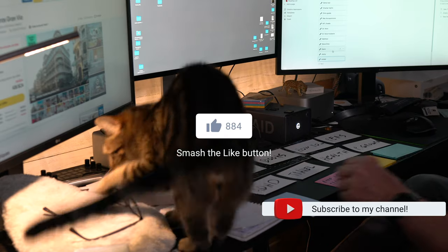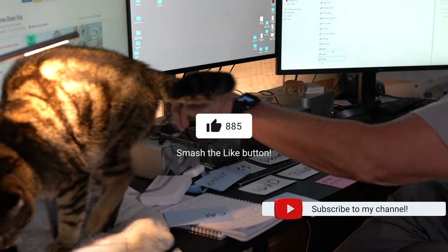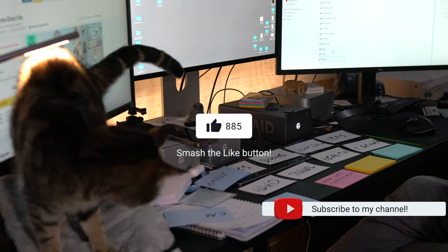Thank you very much for watching this video. If you liked what you saw, please like and subscribe and you'll get more of these videos. Thank you.